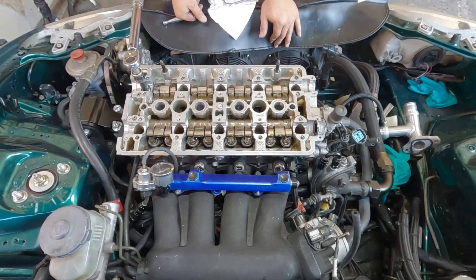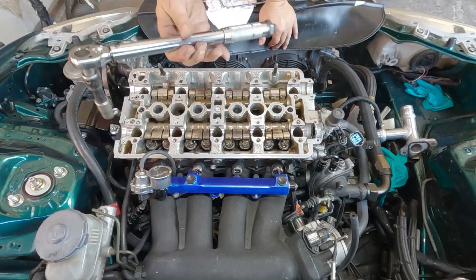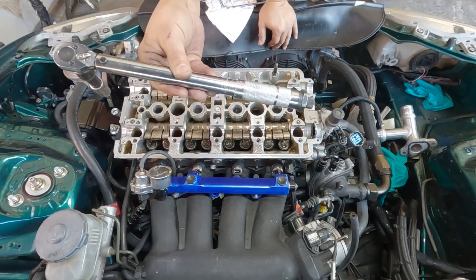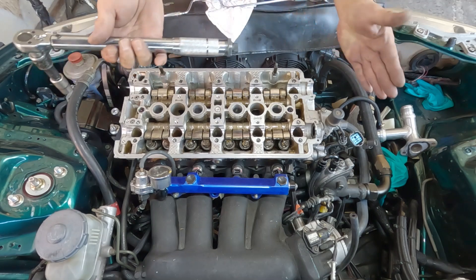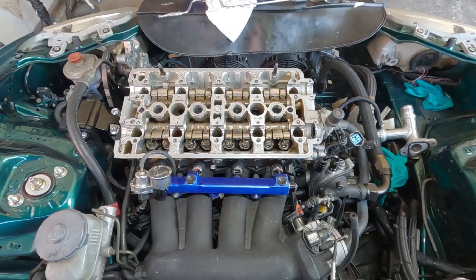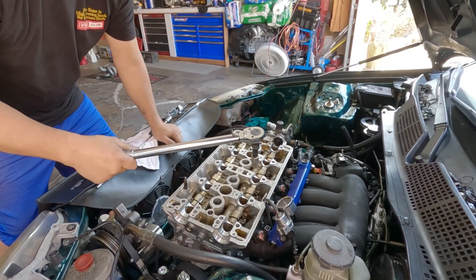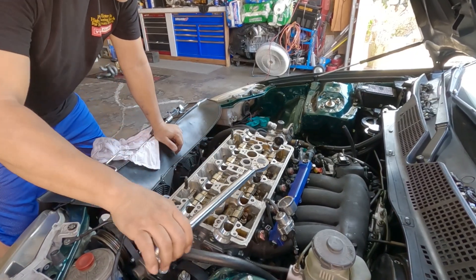I'm gonna stop here till I get extra leverage. I can get it through 90 with this, but I'd rather have the extra leverage. We're back - it was just a glitch in the mechanism. Alright, this is 90.